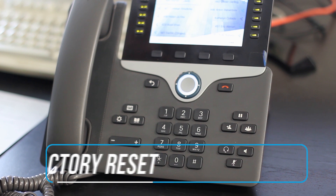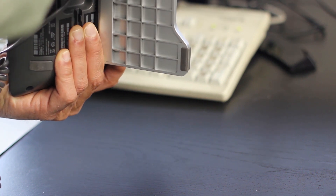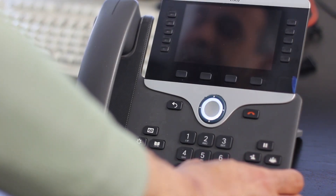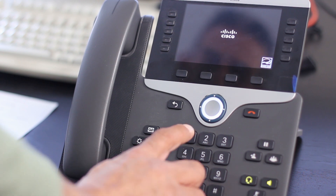First we're going to reset the phone to the factory settings from the phone keypad. We'll remove power from the phone by unplugging the power adapter, wait five seconds, then plug it back in. We're going to press down the pound key until we see that the speaker and the headset button are lit. As you can see they're lit right now, so we're going to let go and enter the following key sequence.